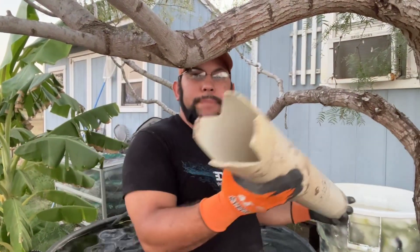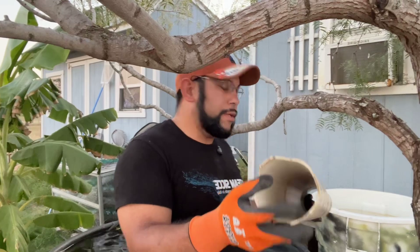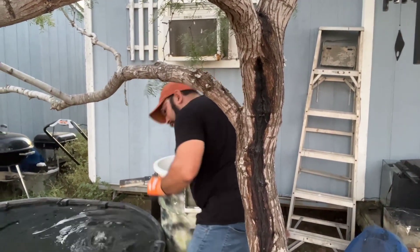Then you get a PVC pipe — the bottom's notched. You see that? That's going to go down into the bottom of the trash can, and that's where the water's going to come in. Fits perfectly.